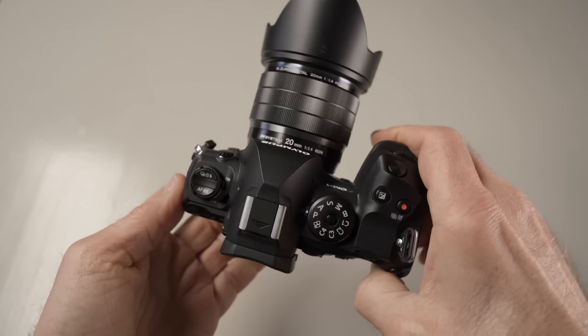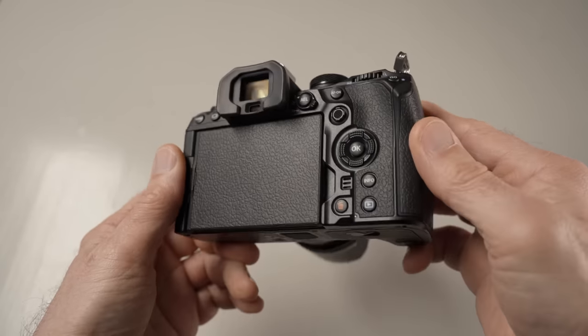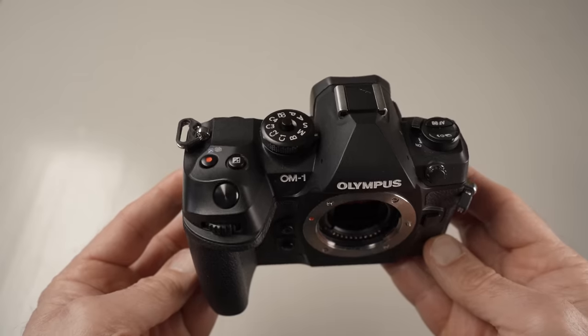Those latest Olympus cameras were already really feature-rich with many computational features. I don't think it's going to be an easy task for OM System to come up with an appealing, more affordable camera body that is both competitive and has a good price. But if you're going to buy this camera and you're willing to spend about 2200 euros or dollars for a Micro Four Thirds camera, you are going to get probably the best Micro Four Thirds camera for photography. Thank you so much — I'll see you in the next video.